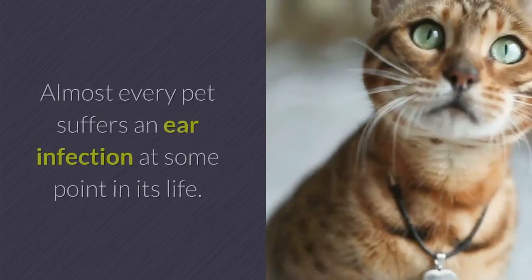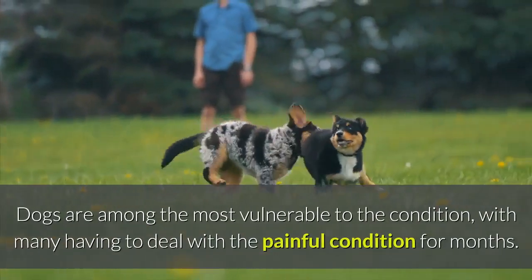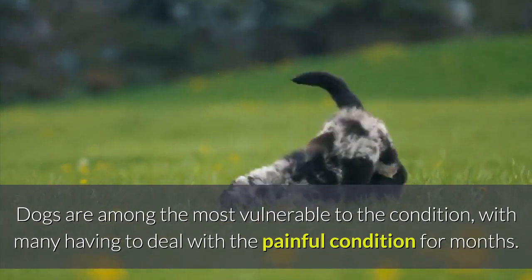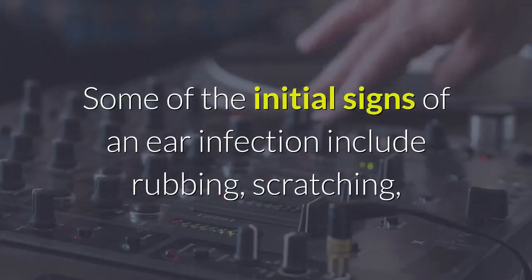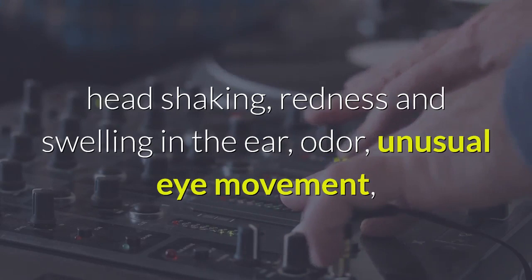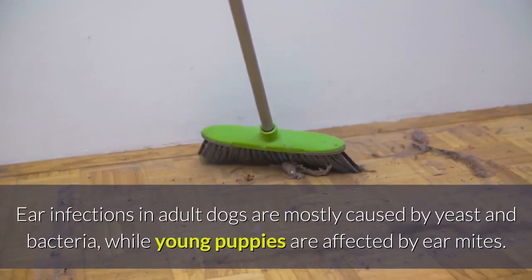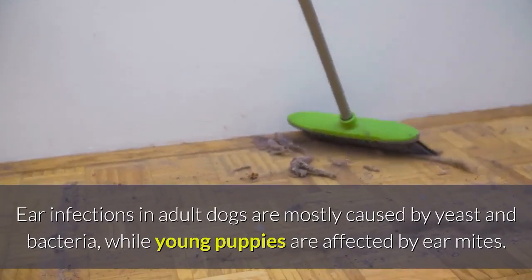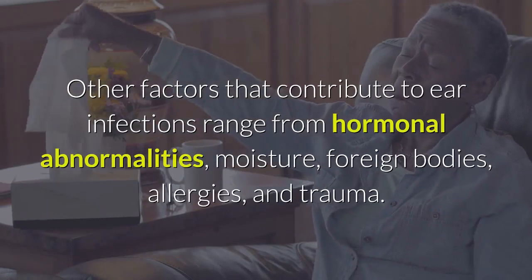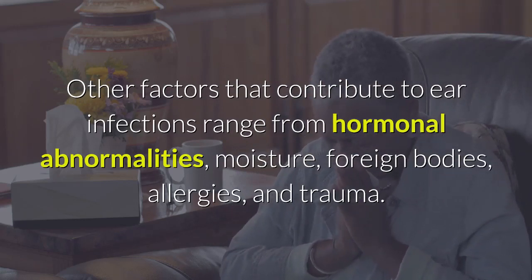Dog earache home remedy: almost every pet suffers an ear infection at some point in its life. Dogs are among the most vulnerable, with many having to deal with the painful condition for months. Some of the initial signs of an ear infection include rubbing, scratching, head shaking, redness, and swelling in the ear, odor, unusual eye movement, and bloody discharge. Ear infections in adult dogs are mostly caused by yeast and bacteria, while young puppies are affected by ear mites. Other contributing factors include hormonal abnormalities, moisture, foreign bodies, allergies, and trauma.